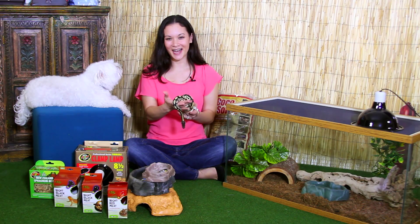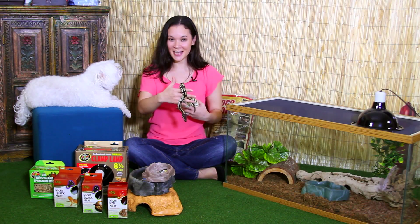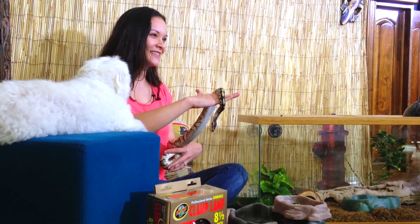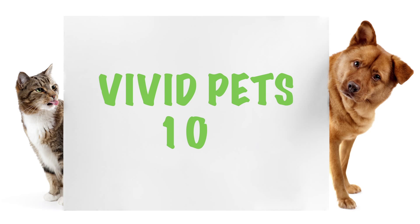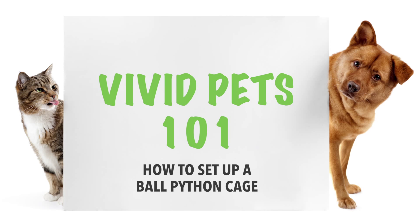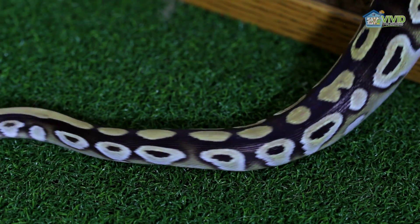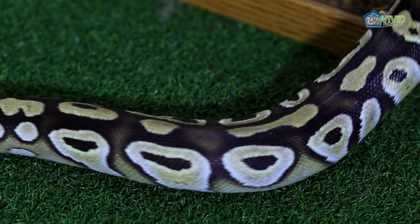Hi, welcome to Vivid Pets 101. I'm Amy, this is Charlie, and today we have Monty the Python with us to show you how to set up a ball python cage. These snakes are docile creatures and can live up to 30 years with proper care.